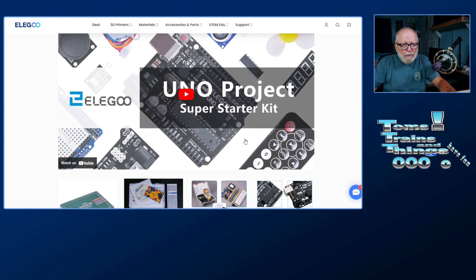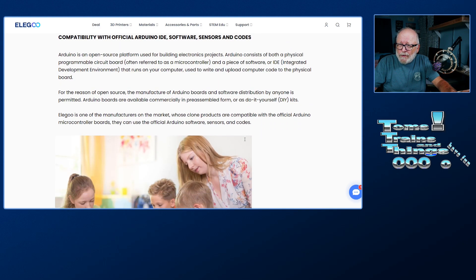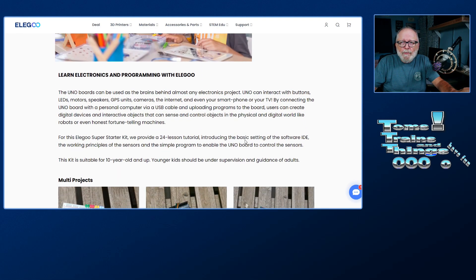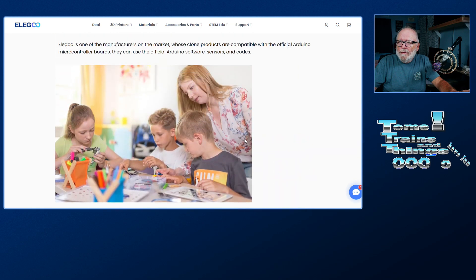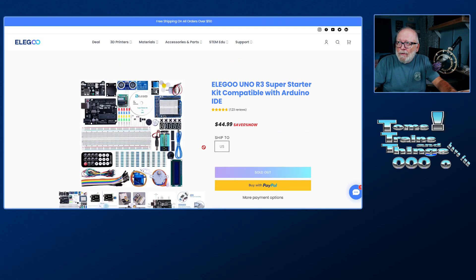Their user manual — the first review I did was about four or five years ago. The user manual was really crappy back then, but they updated it and it looks a lot better. I'm not going to show you the user manual here right now, I might show it to you a little bit later. But let's go over to the Grove.